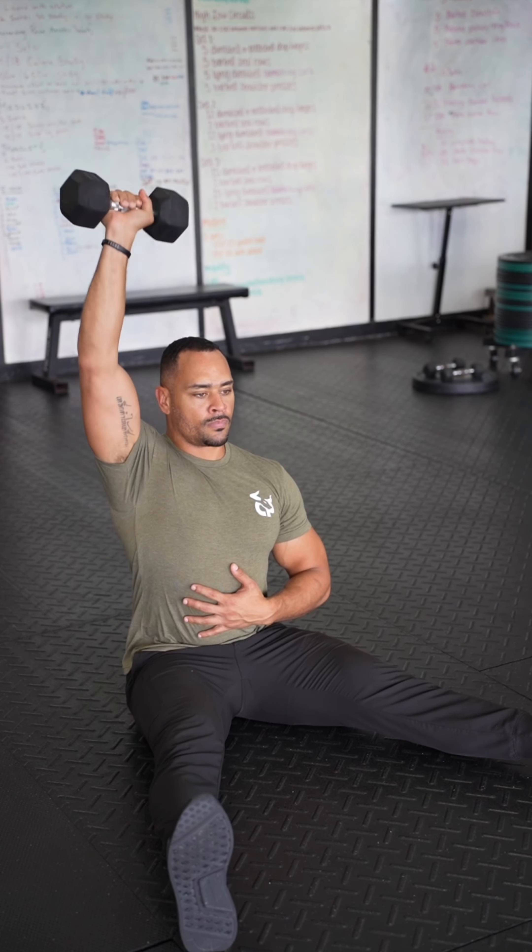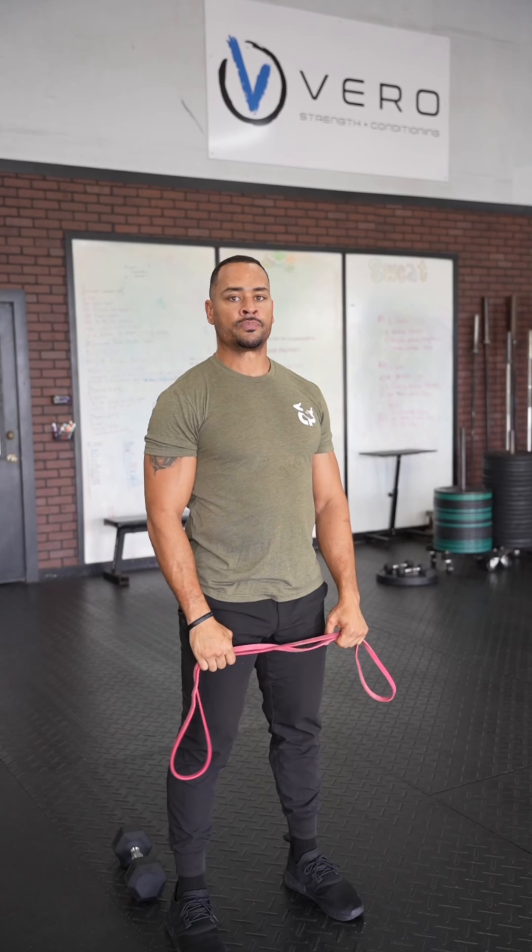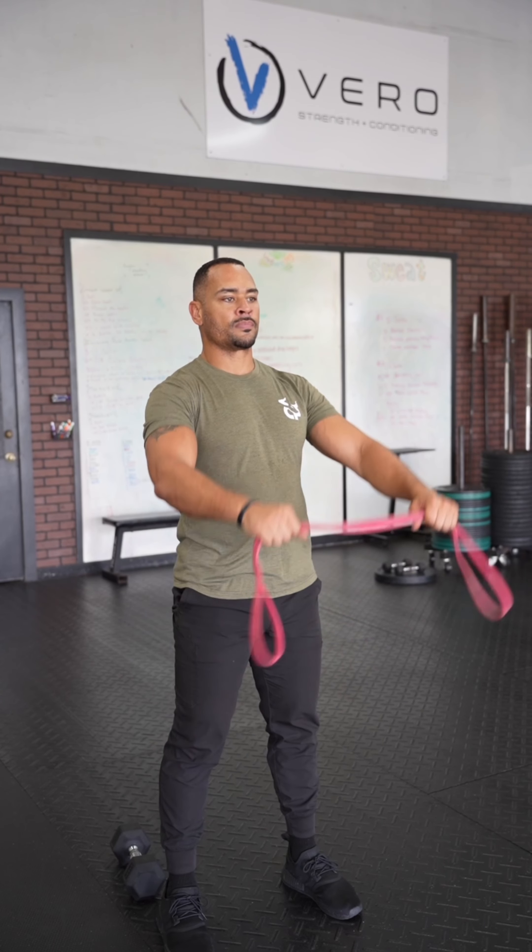Got a strongman symmetry and balance workout. Circuit A is three to four sets of a 40 second farmer handle hold. Go heavy on that.